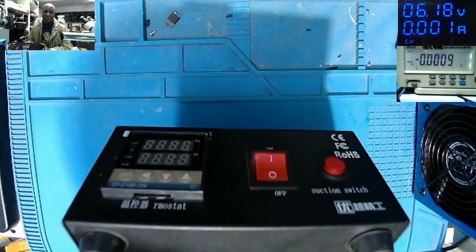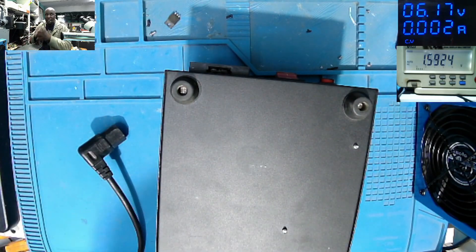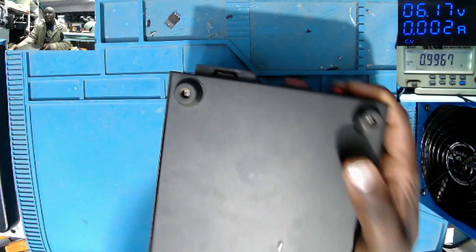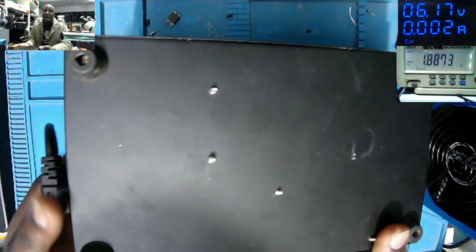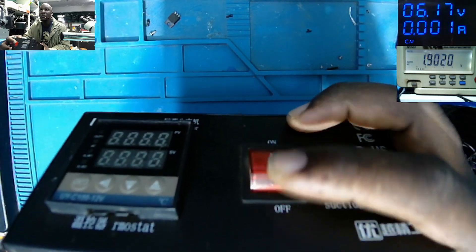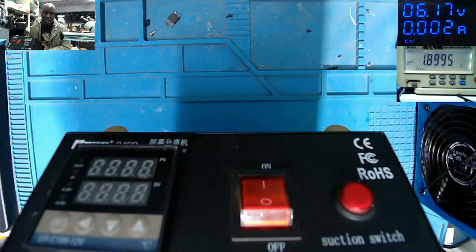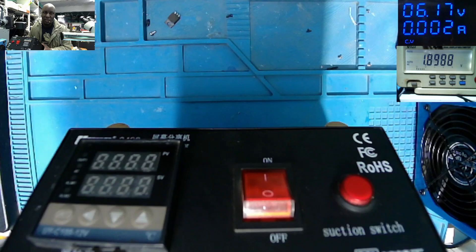I bought it from China on AliExpress three years ago. So what I will do — we have the AC input here. We check that cable for power. It's already plugged in — 216 volts, you can see on the screen. It has power. Let's plug it in and try to turn on the switch. There's nothing on the screen — it's just dead. It's not supposed to work like that. Usually when I press the power switch, the readings start rising from around 20 up to the maximum limit I set on this LCD separator.